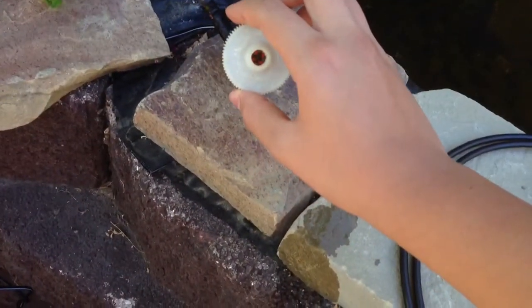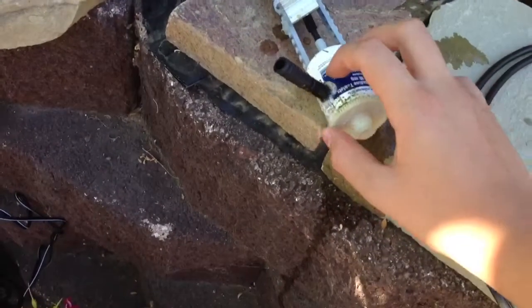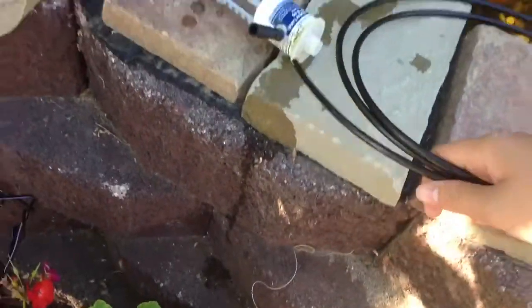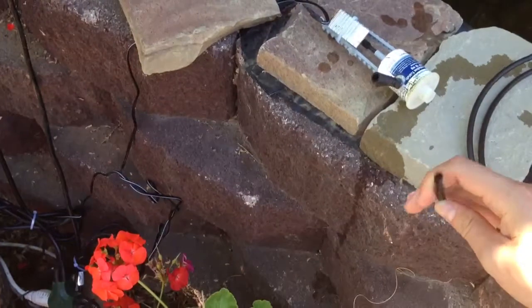You can see the water inlet in there. I have irrigation hose if I wanted to extend the water flow, but this one is very small tubing.